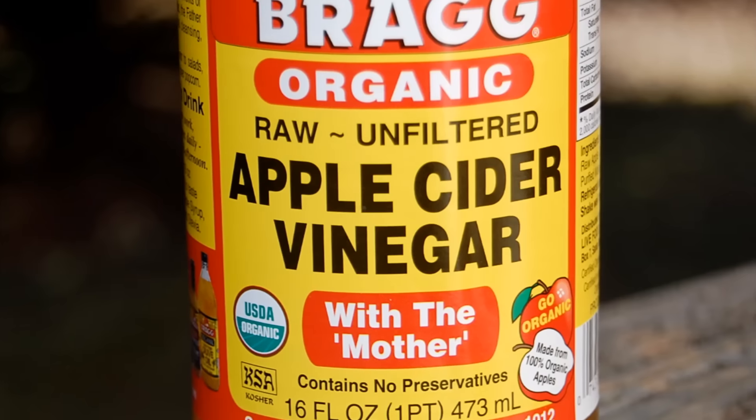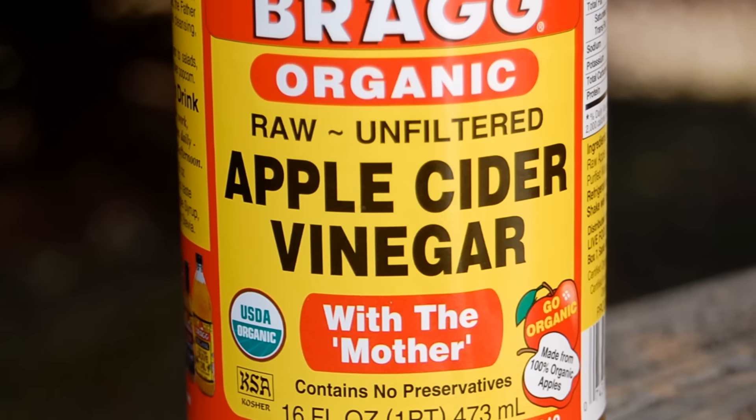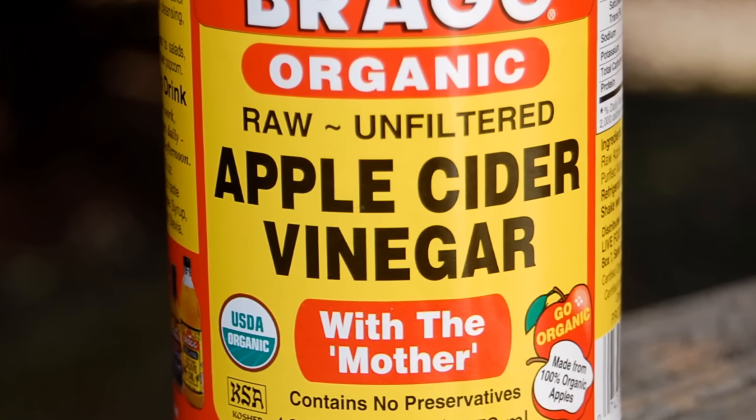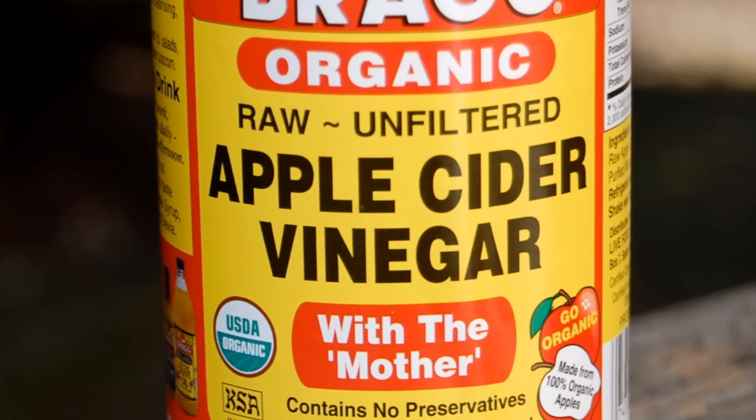So this is the apple cider vinegar, and the number one thing you're going to be looking for when you're looking for apple cider vinegar is going to be a few things. On the label, it should have the word organic. Make sure you also see the two words raw and unfiltered. One last thing you're looking for is with the mother.